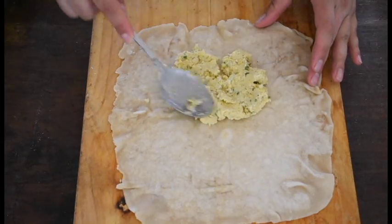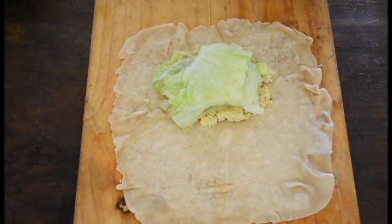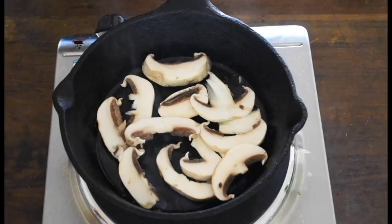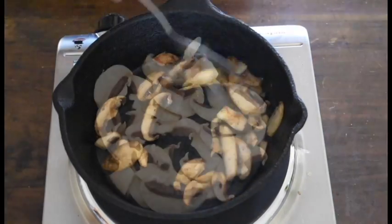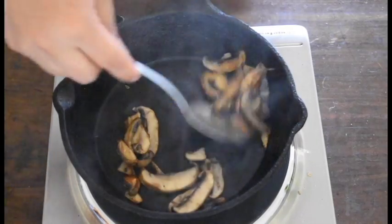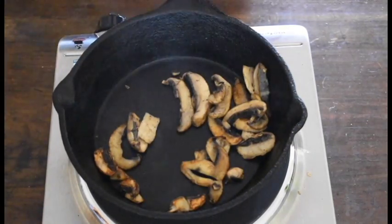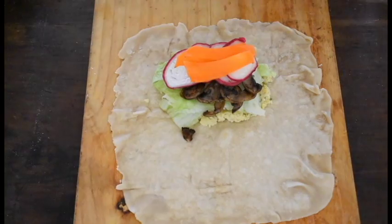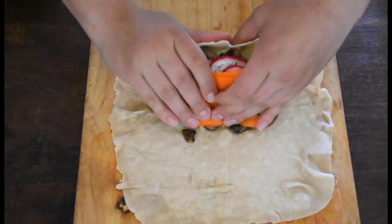For the second version, we're going to make a hummus wrap. I like this one because hummus gives you a really nutritious and good source of protein. On a tortilla, add a big tablespoon of hummus, then some sautéed mushrooms. For the mushrooms, cook them in a pan with a pinch of salt for a couple of minutes. Put the mushrooms on top of the hummus, then add some lettuce, sliced radish, and strips of carrot. Close it up and enjoy.